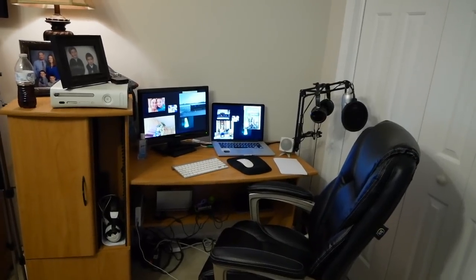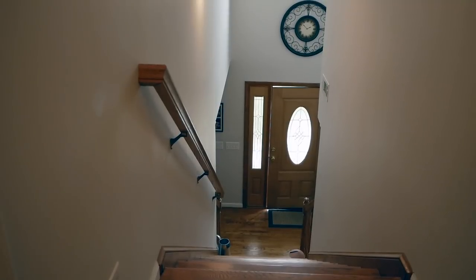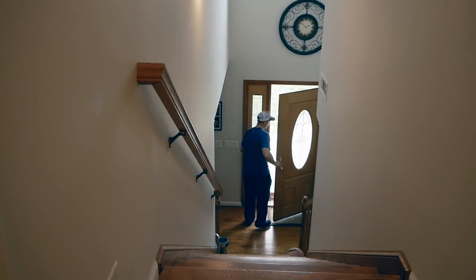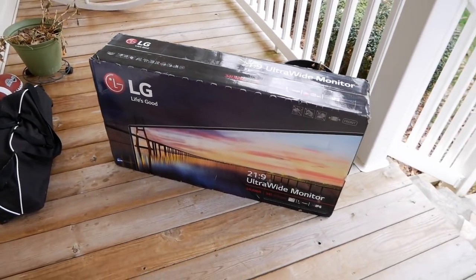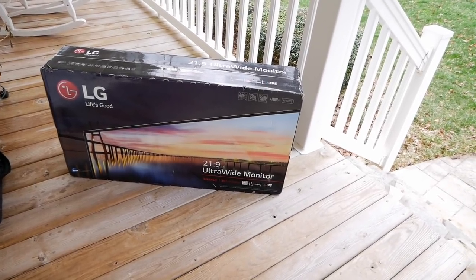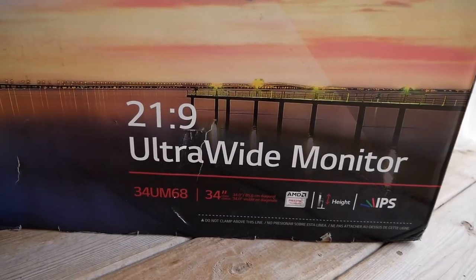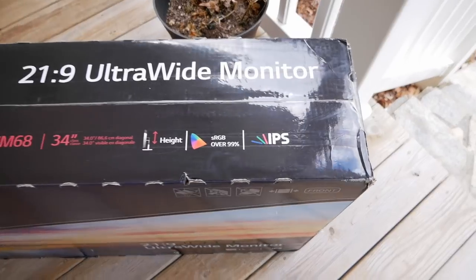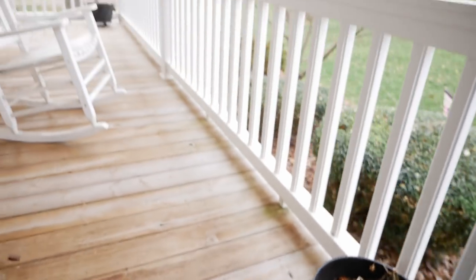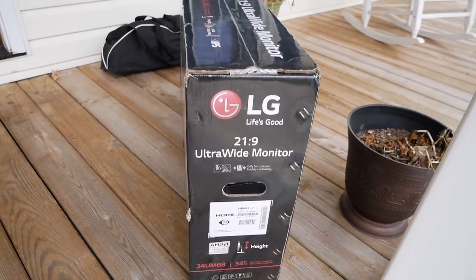So let's go down and get the monitor — hopefully it's here, I think I heard FedEx drive up. Alright guys, here it is: brand new LG monitor. This is a 34 inch, 21 by 9 widescreen, ultra wide screen, UM-68. It's already color corrected and all that stuff. Let me go in there and get it set up and see how it does.